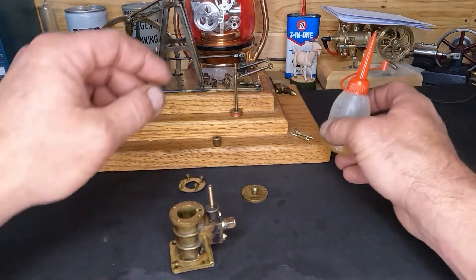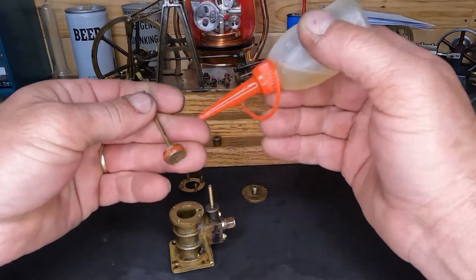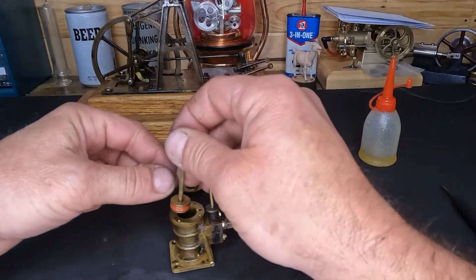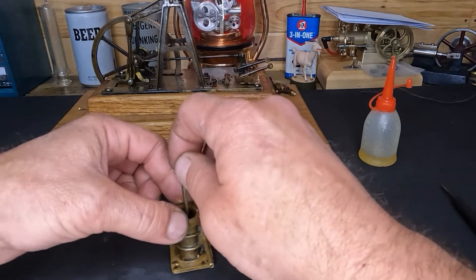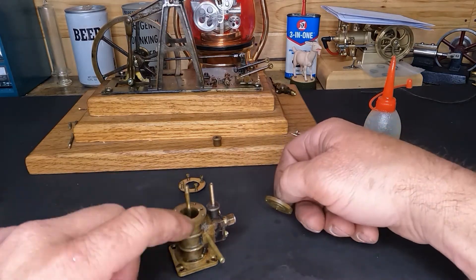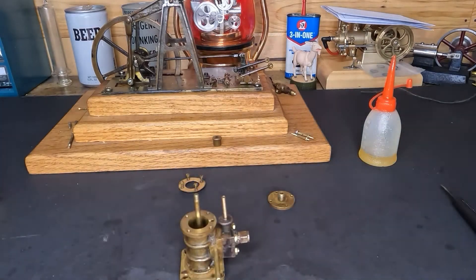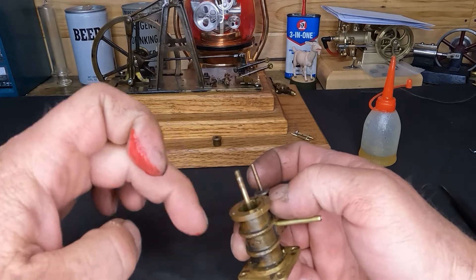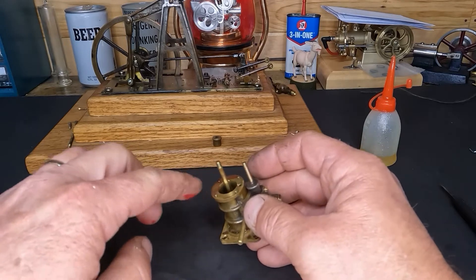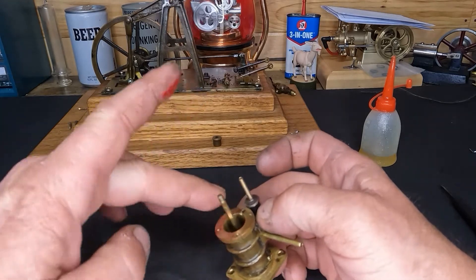Let's put a little bit of oil — this is just 30-weight oil. I'm sure somebody will say we should use steam oil, but oil is better than nothing. With that said, let me get some more of this anaerobic material; we'll put it around there. I'll get that oil cleaned off. Just enough on here for color — don't want to cover up our port.